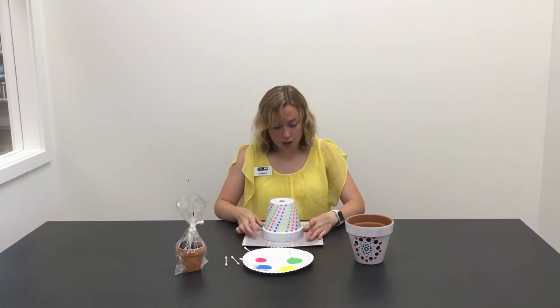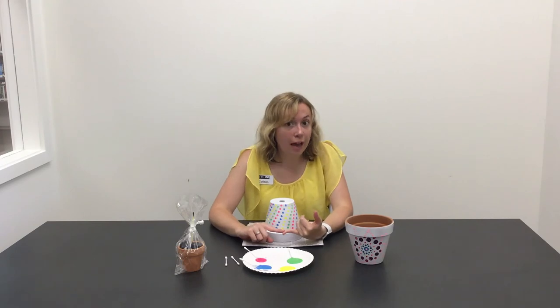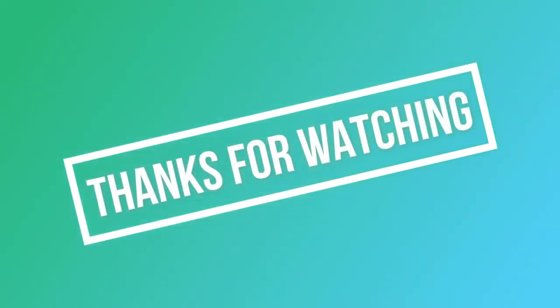Then you're going to let it dry, and then you're going to plant maybe some flowers or some vegetables, and you can watch your little plant grow. Have fun!